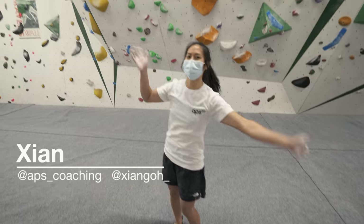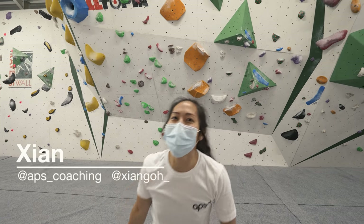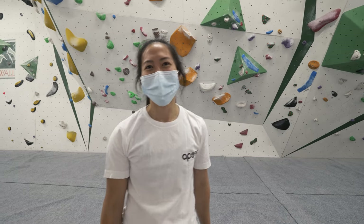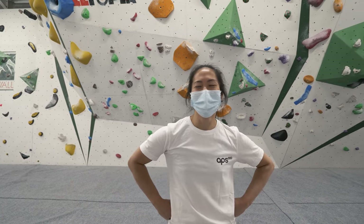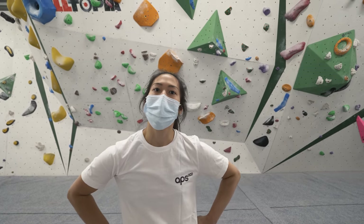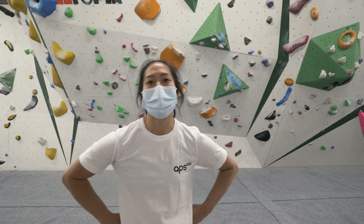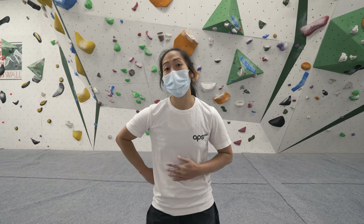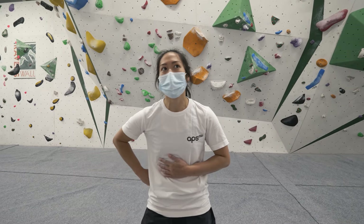Hey guys, this video was brought to you by Squarespace. We're here today to do something we haven't done in a while, which is a tutorial. And we're doing one of Cien's expertise. It's become a weird specialism — I've been told I'm the person who's short but can do big moves.